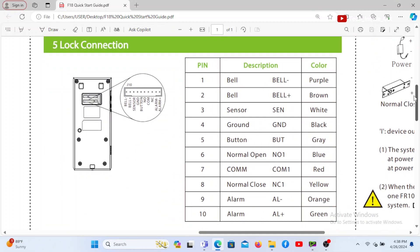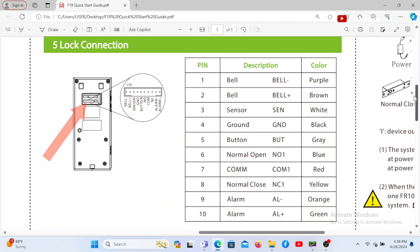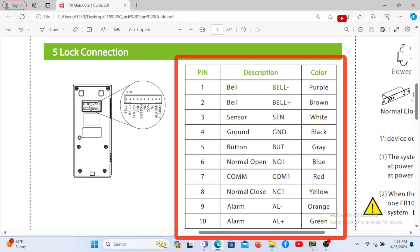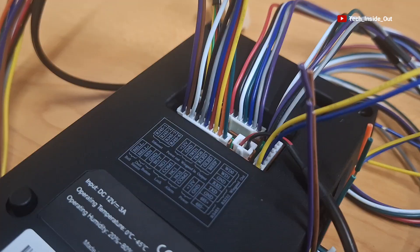This illustration indicates that the lock connection can be done on the connection socket located at the bottom left corner of the device, which is referring to these ports that are here on the device. When you look at the table here, it gives further information on the port, including the description of each pin, and you can also see that the description of the pins has been replicated on the device itself, to guide in the connection of this system.